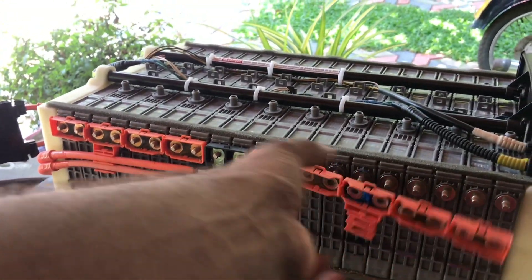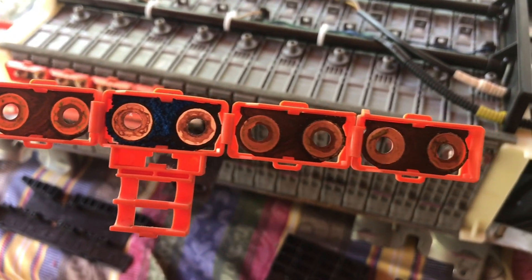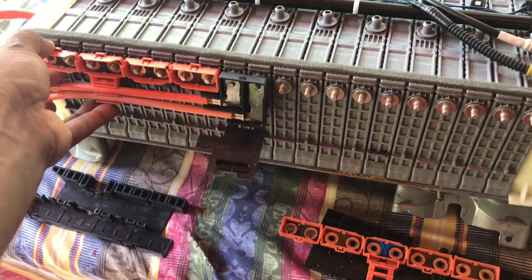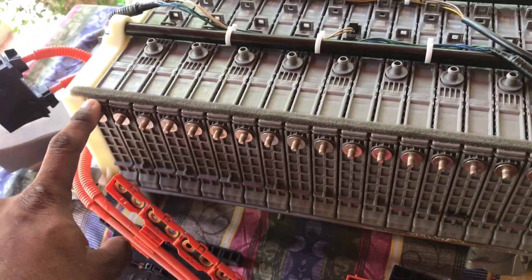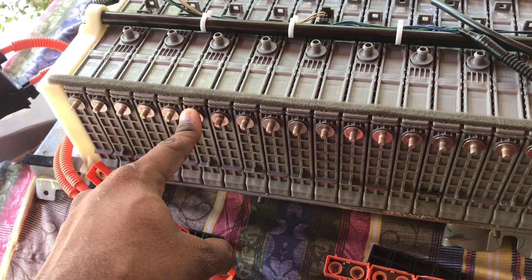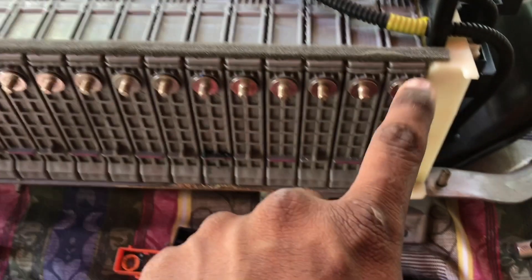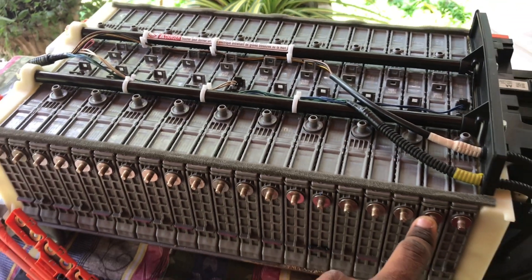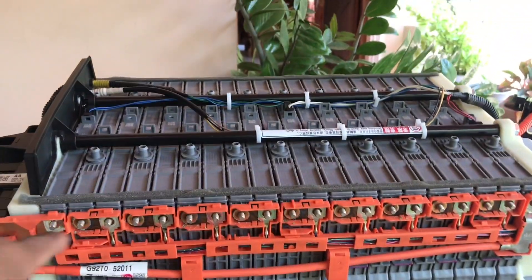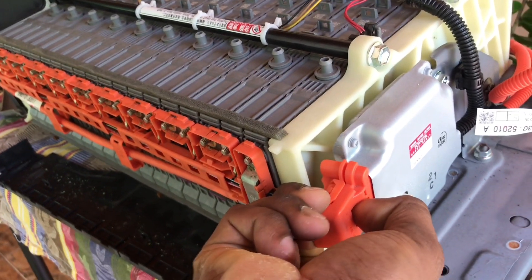We have to use this plastic cover. We have to put a new sheet and use it. I can use the battery and battery cells. This cell is a nickel metal hydride — NIMH. This cell can be fixed and can be used as a NIMH cell.